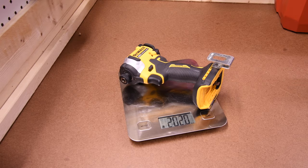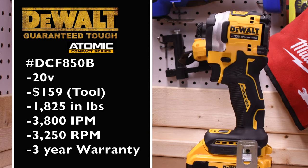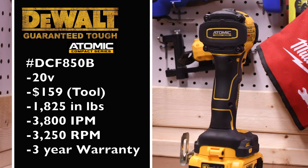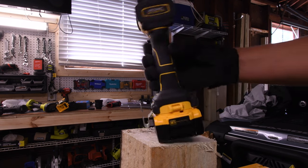The DeWalt Atomic weighs 2 pounds and 2.0 ounces. Model number is DCF850B, a 20-volt tool at $159 tool only. It has 1,825 inch-pounds of torque, 3,800 impacts per minute, 3,250 RPM, and a 3-year warranty. It features a tri-LED beam around the collet. Battery is full — 4 amp hour battery.